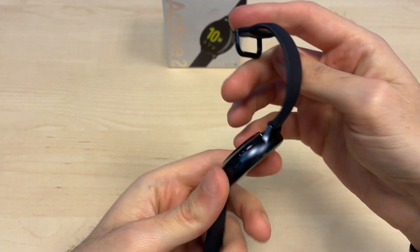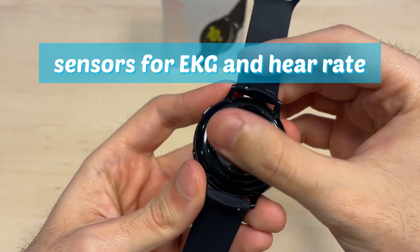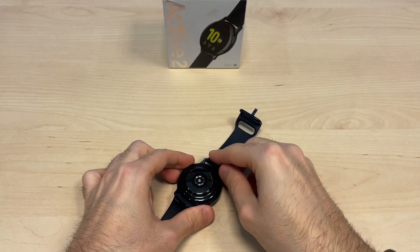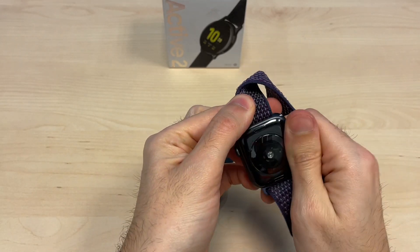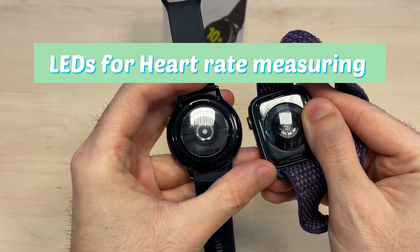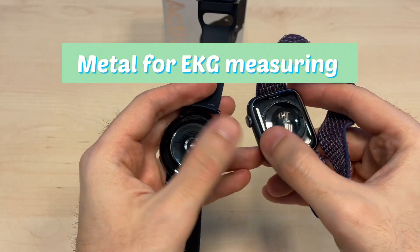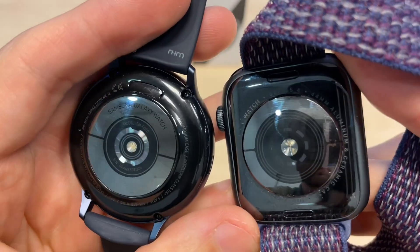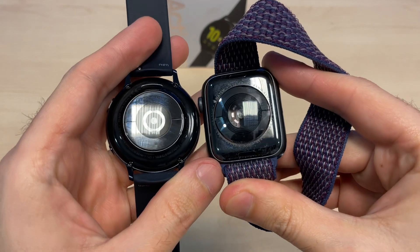The strap is made of silicone and you can easily replace it by unclipping the pin. On the back you get very similar sensors to the ones on the Apple Watch — they both have very similar LEDs on the back, and the two metal electrodes are for measuring ECG.